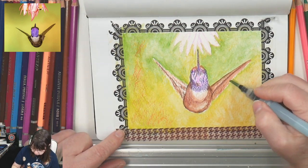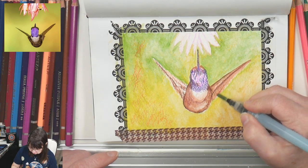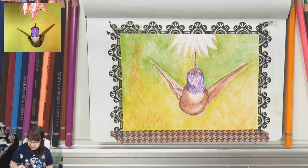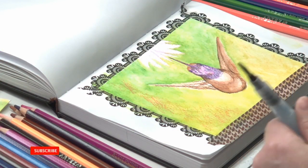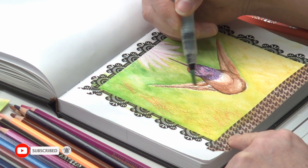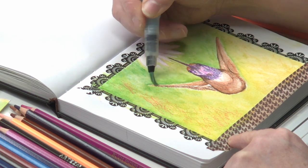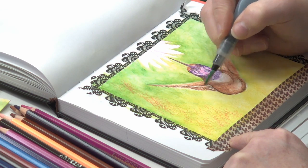I'm going to blur that edge just a little bit right along the edge of the wing — because his wings are actually in motion the entire time he's floating in the air. Now going over to this wing, doing the same thing: getting it wet and pulling it out towards the tip, all the way out to the tip of his wing, then doing the same thing underneath.